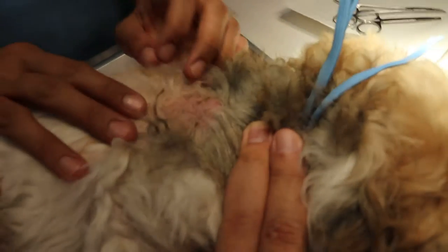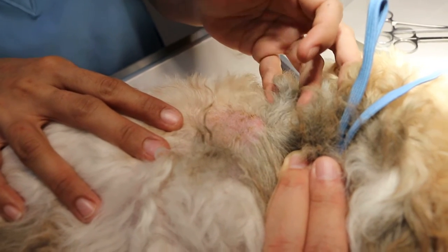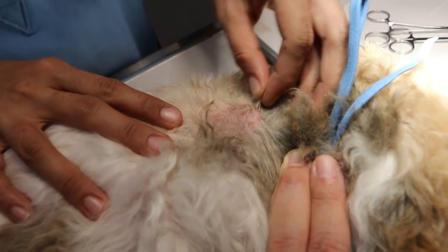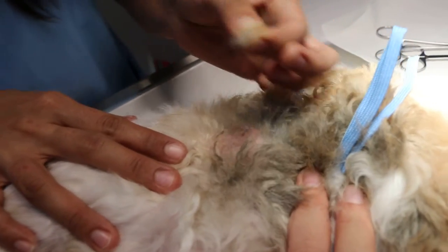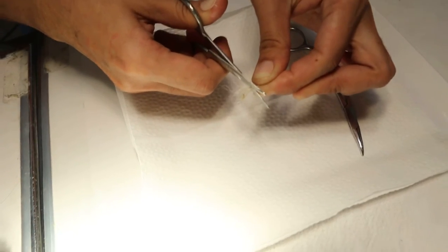She will use her fingers and thumb to pull the hair on the periphery of the ring — about 2cm — and then cut it using the scissors, cutting the lower end, about 2cm.